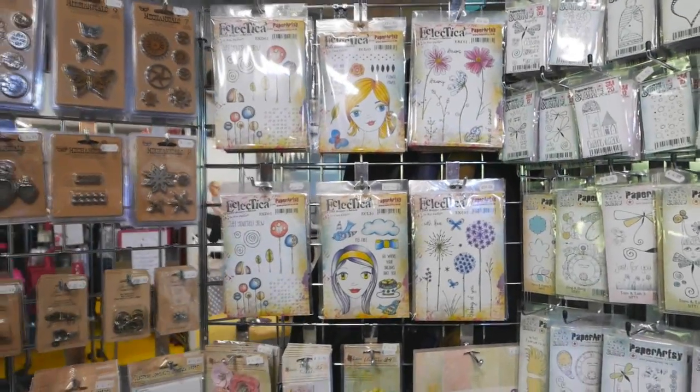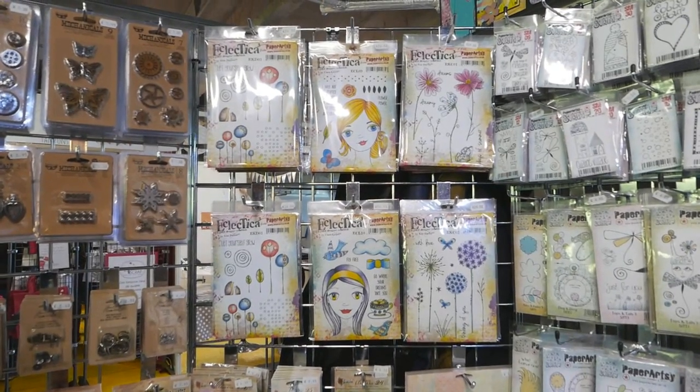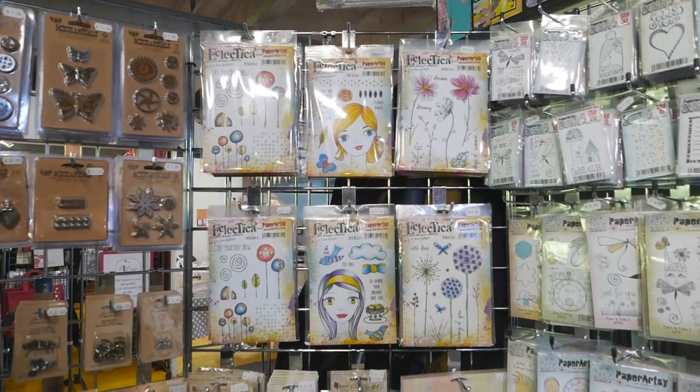These are stamps from three different designers. The first one on the left is Kim Dello, the centre one is Claire Lloyd, and on the right are beautiful stamps from Kay Carly.